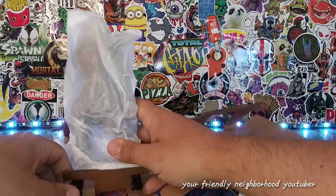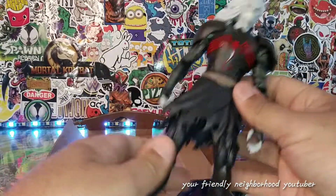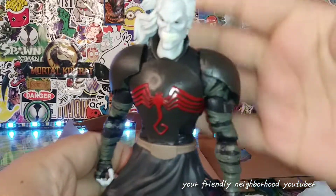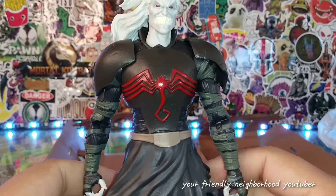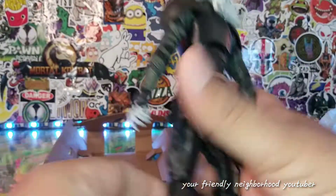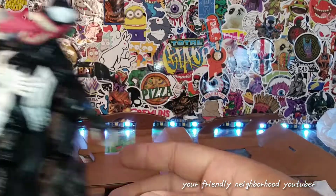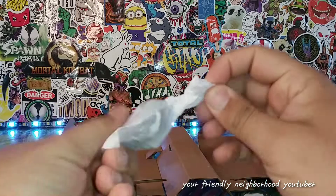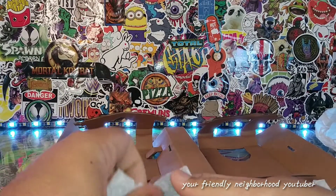I've heard good things about Knull too. He's a big guy. Face-wise, yeah, it could use some detailing. Pretty nice overall. There's the size comparison — you can see how big Knull is compared to Venom. We'll do a size comparison in a moment, but let's take out all the accessories. Venom does come with an interchangeable head sculpt and interchangeable hands.